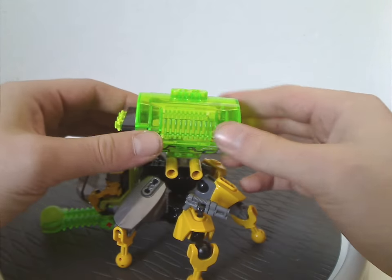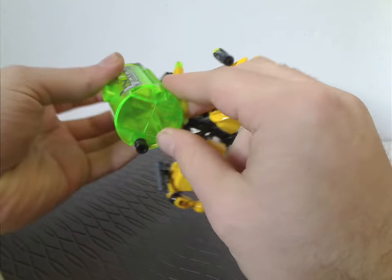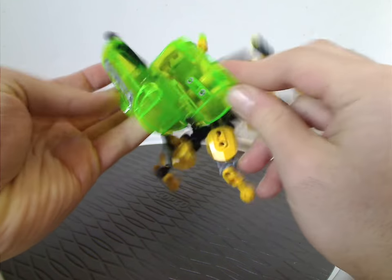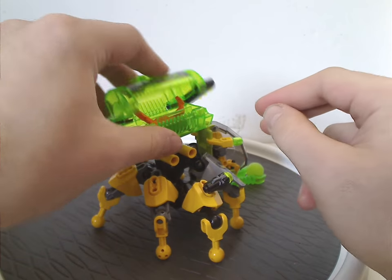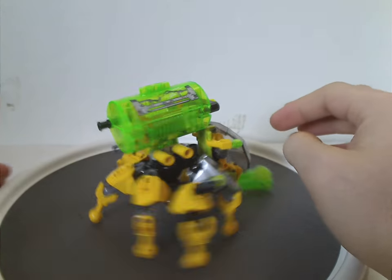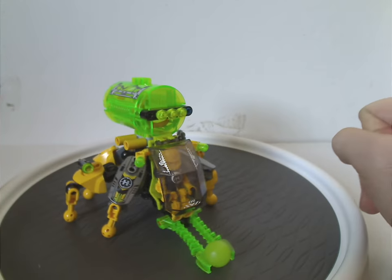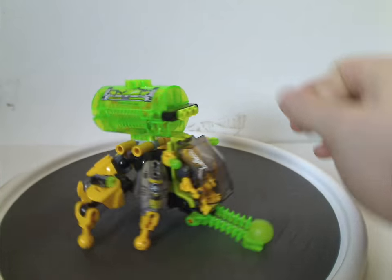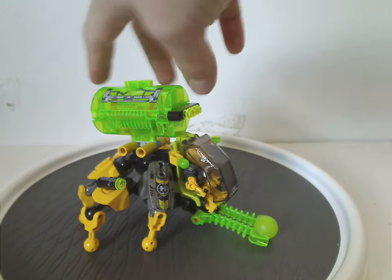Just like on a couple other sets — on the Evo XL machine and the Rocket Stealth Machine from the first wave — you can flip this open and there's enough space to fit either a jumper or an injured hero. It also has three trans yellow studs on top, probably acting as lights, and some technic bits sticking out.